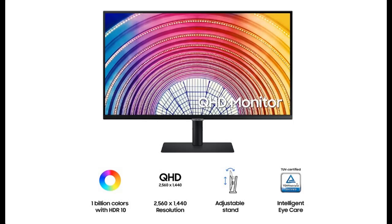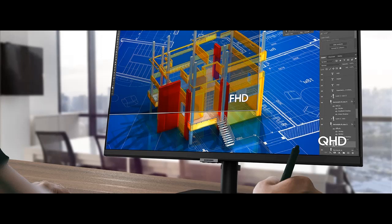Introduce highlight features and overview of Samsung S60A Series 32-inch WQHD 2560x1440 computer monitor. Let's take a look at what people who have bought or used it mention about how it is.